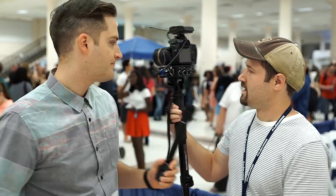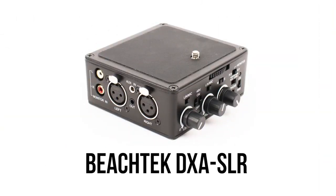We want to talk about this setup with my friend Tim Schmoyer. We're at Vlogger Fair, and he's got this cool setup for really capturing interviews with the DSLR in this setting. I'm super fascinated specifically with this audio device. So Tim, what do we have here? This is a BeachTek — I forget the model number, but it's like DSLR something or other.